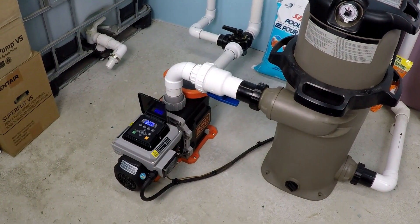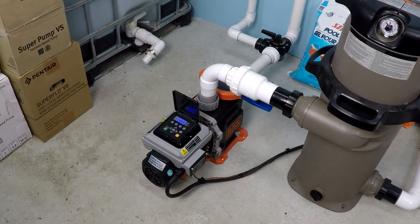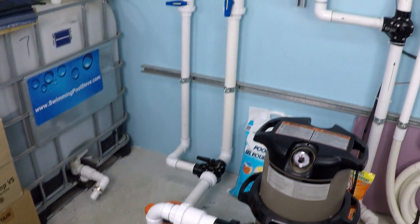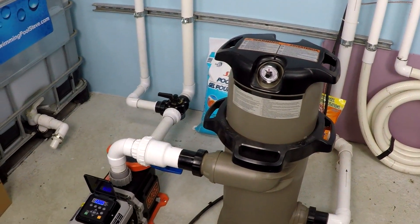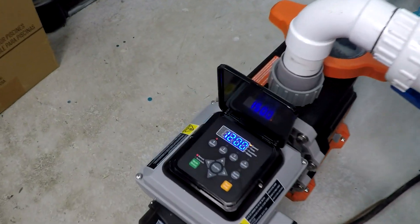This is a test of the one and a half horsepower Black and Decker variable speed pool pump. We will be operating it at 1200 RPM, 2500 RPM, and 3200 RPM. The system is set up for two inch plumbing, a 150 square foot cartridge filter, and the total dynamic head is approximately 30 feet. Let's get started.